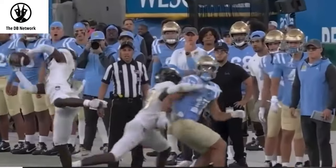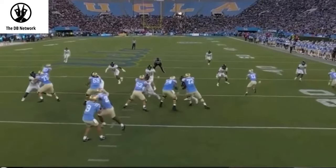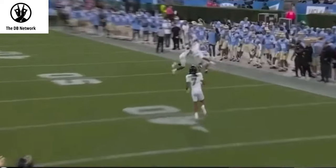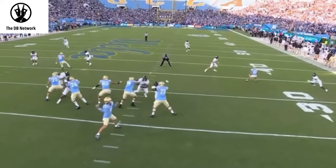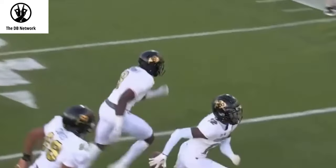What up DBs? Here's my breakdown of Travis Hunter's two interception game. Say what you want about Colorado, say what you want about Travis Hunter — getting two interceptions in a season is hard, let alone getting two interceptions in the same game and the same coverage. Let's take a look at how he did it.